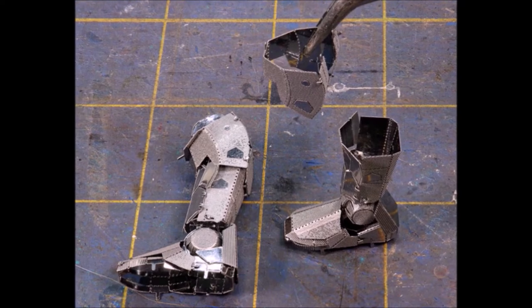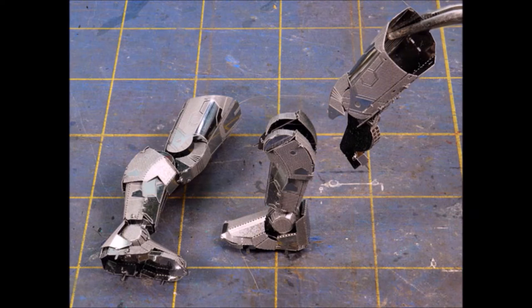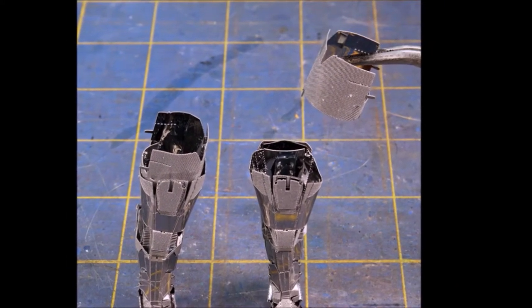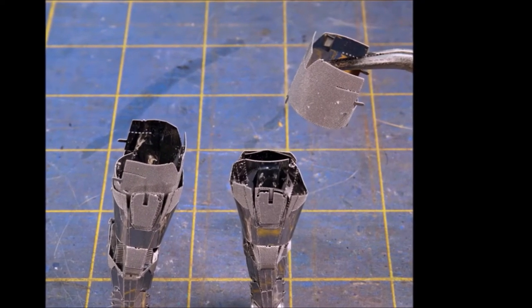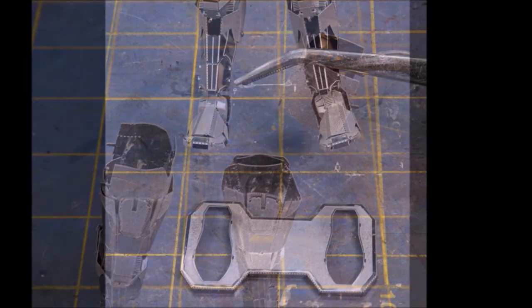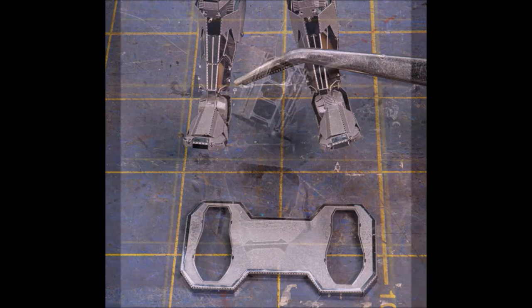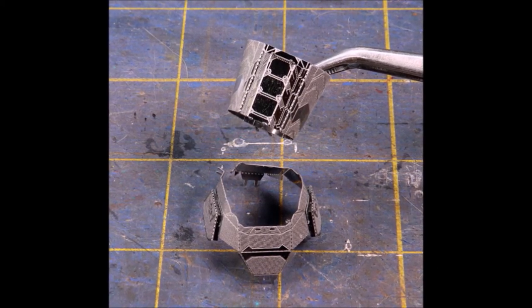We've got the top part done and now we're working on the bottom part. Once again you put one piece on top of another piece on top of another piece, and sometimes you have to get a little forceful. There are very distinctive lefts and rights — especially on the top of the legs, which have to have a very specific orientation. Once you get to the point where you're putting the feet on the base, you know you're almost done.